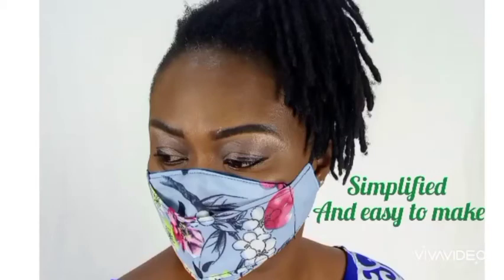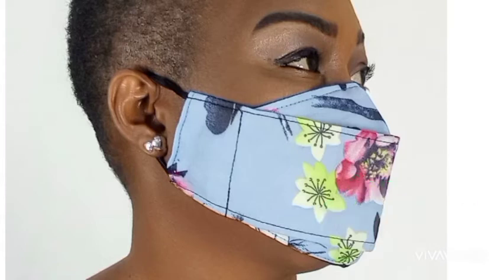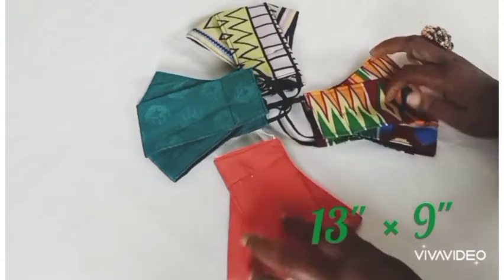Hello viewers, welcome back to Lumsysews. In this video I'm going to be showing you how to make 3D face masks that are very comfortable, and I'll be showing you how to grade them into different sizes and make sure to show you how they will lap very well on your face. If you have not subscribed to my channel, please click the subscribe button below.